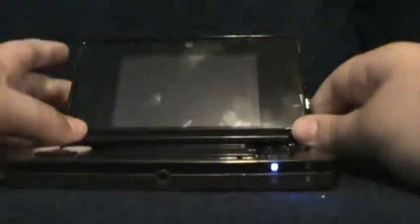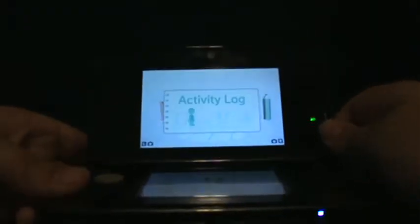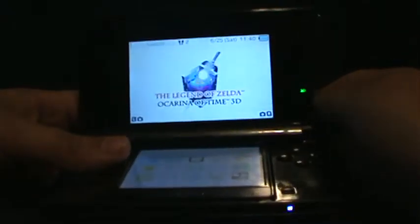I'm gonna show you some playback. I'm gonna have to take out my game and put in the new game. Okay, so that is really cool.